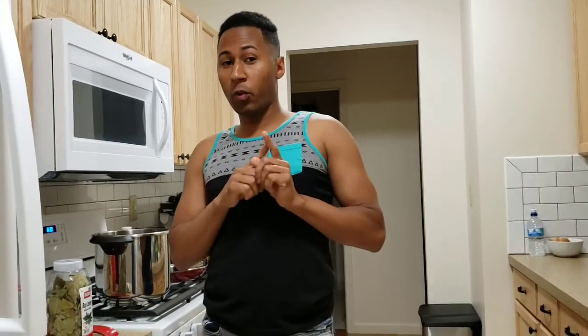Hi guys, welcome back to my channel. It's me Chago, and in today's video I'm going to be showing you how I make my cumin black beans. So the ingredients that we are going to need are...